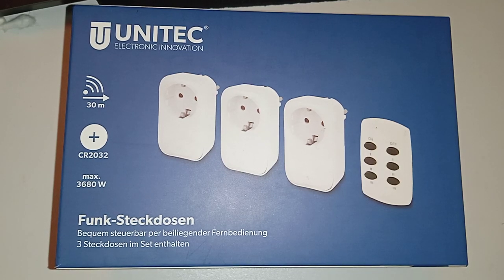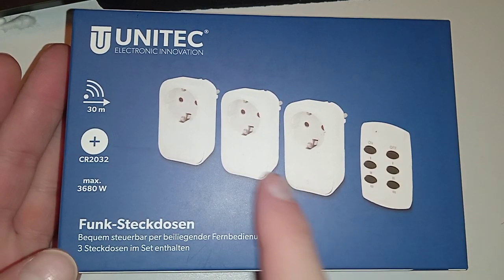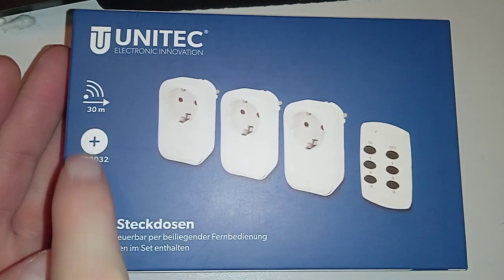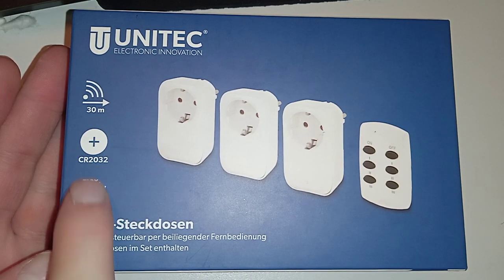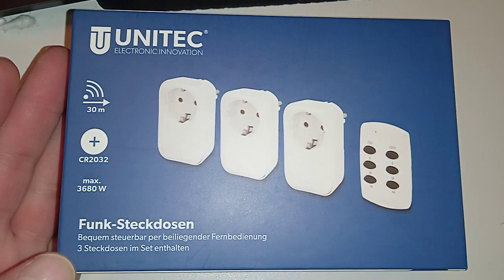This is what I got for 4 bucks with a 75% discount because these were the last units. It's still sealed in the box but they wanted to get rid of it for some reason. It's remote outlet switching — three of them with one remote, up to 30 meters. It uses a battery, but only the remote needs one. The outlets get power from the power line.